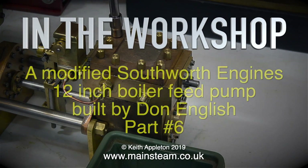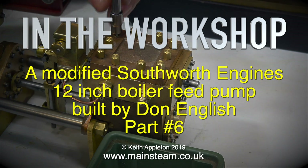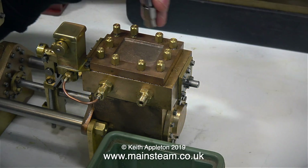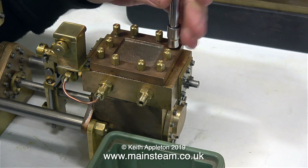In the workshop, a modified Southworth engines 12 inch boiler feed pump built by Don English — this is part 6. I need to partially dismantle the engine to get it ready for painting, and the first part to be removed is the steam chest cover.